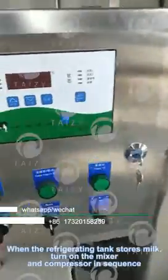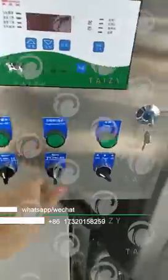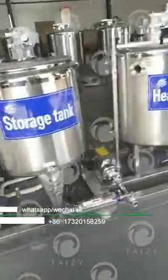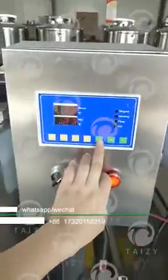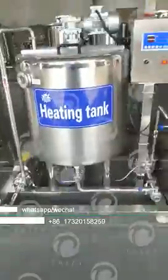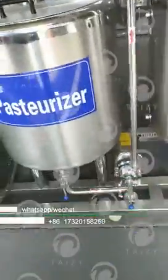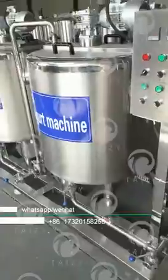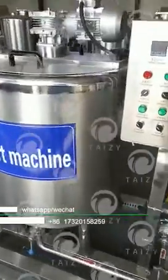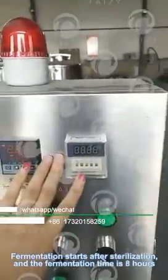Operation of the whole yogurt line: when the refrigeration tank stores milk, turn on the mixer and compressor in sequence. Use the jet homogenizer before operation, then the milk will reach the sterilization tank directly. The fermentation tank starts after sterilization and fermentation time is 8 hours.